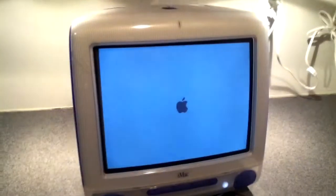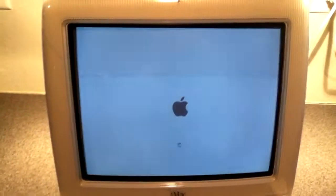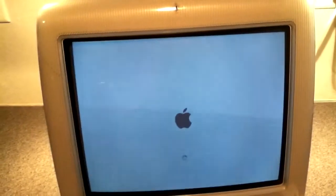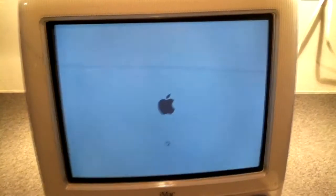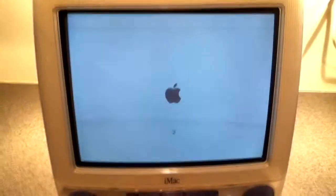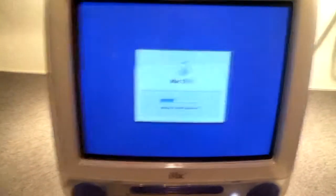Another thing about the RAM sticks: this computer can only take PC100 and PC133 RAM. When you search for it on Google, eBay, or wherever, make sure you search for iMac G3 RAM, PC100, or PC133 RAM. What was in here from Apple was PC133, and I put in two PC133 sticks of 512 megabytes, so it's now running on a gig of RAM.